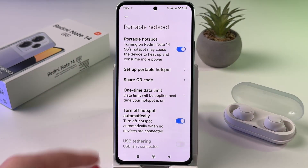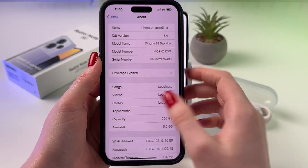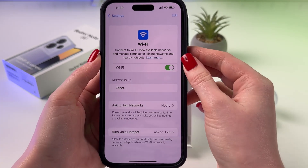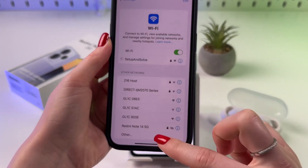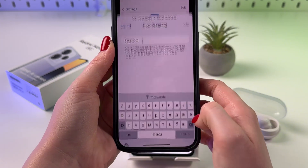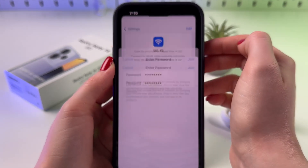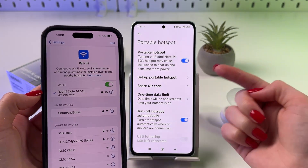Now let's connect another device. On your other device, you need to find and open Settings. In Settings, go to Wi-Fi and enable it by tapping the switcher. Now find the name of this phone's network in the networks list — here is mine: Redmi Note 14 5G. Simply input its password and then tap 'Join' or 'Connect'.